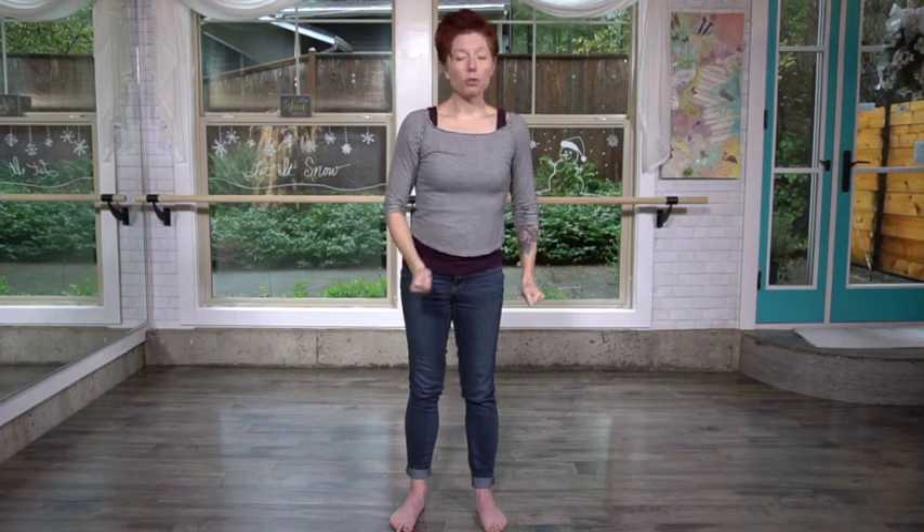You can also progress this down into all fours and then even to a full plank on the floor — then you're actually getting into not just mobility but strength. We have one more day and I will see you tomorrow.